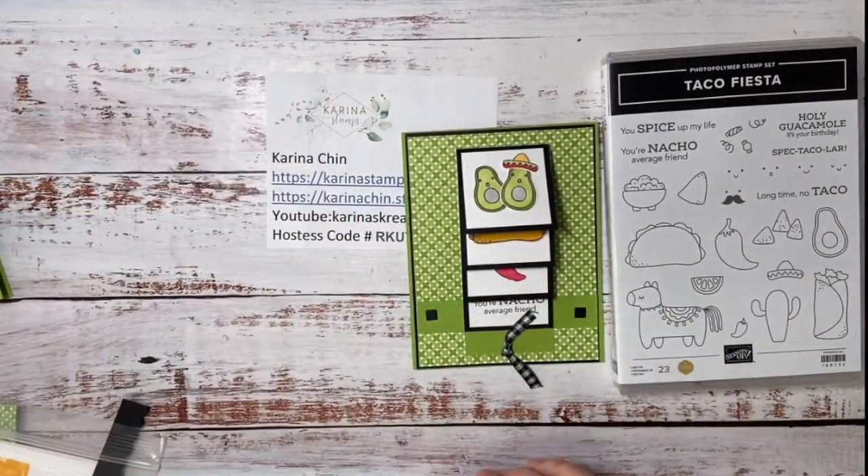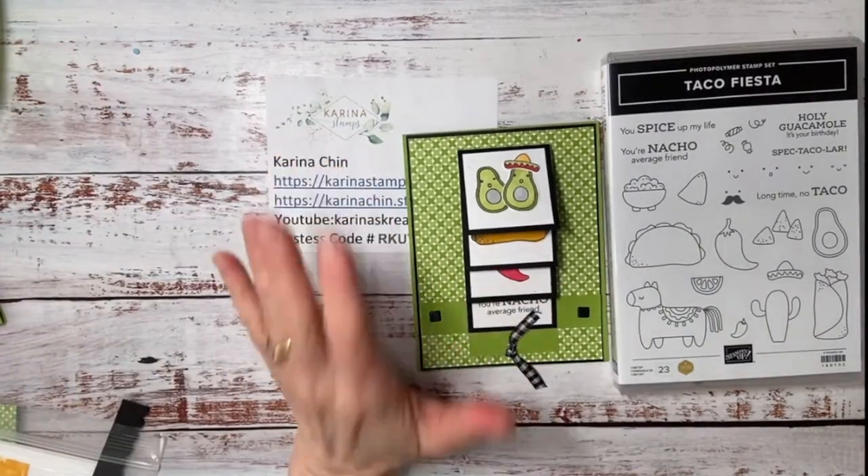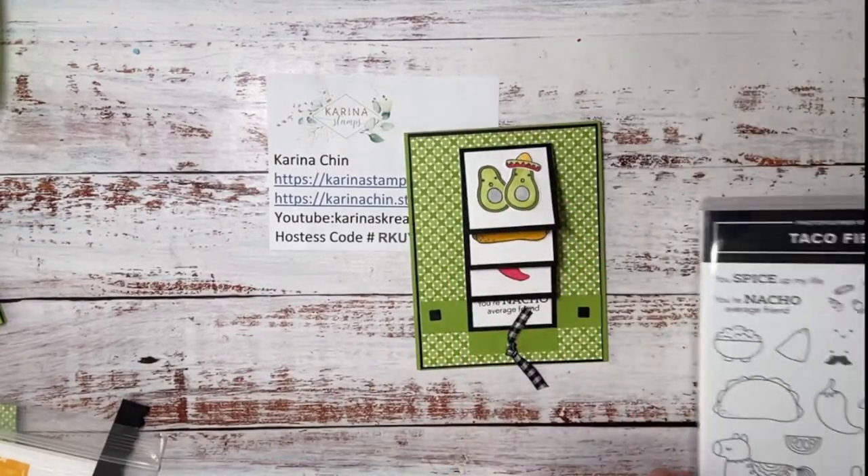Hold on, we need puppy snacks for Otto because he's already here. Otto, take that and go please. Otto is my 10-month-old mini schnauzer and I'm bribing him right now so he'll be a good boy — he's wrecking my craft room and being very mischievous today.